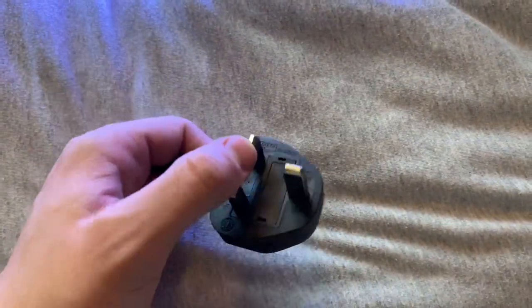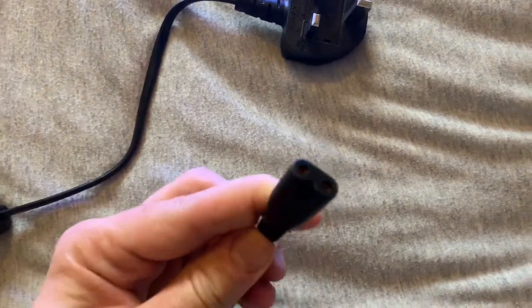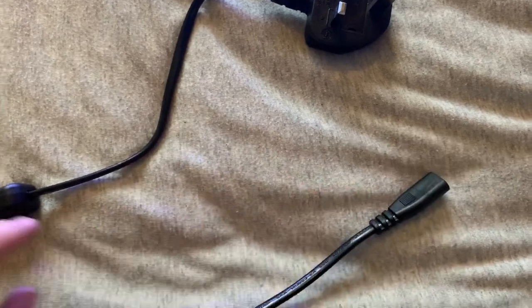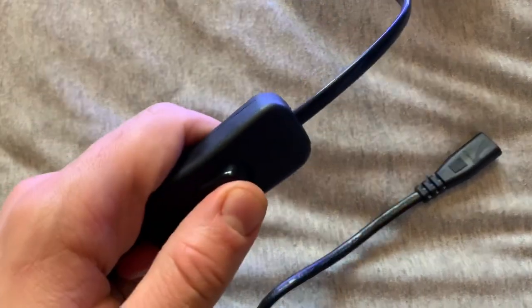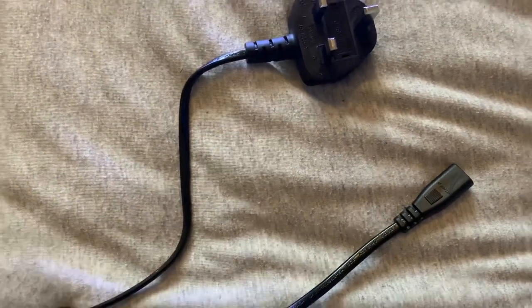Here we have three main things: a UK plug which goes into the mains to power the whole system, the import which goes into the light, and then the on and off switch which obviously turns it on and off as and when you need — or you can have it on a timer if that suits you.